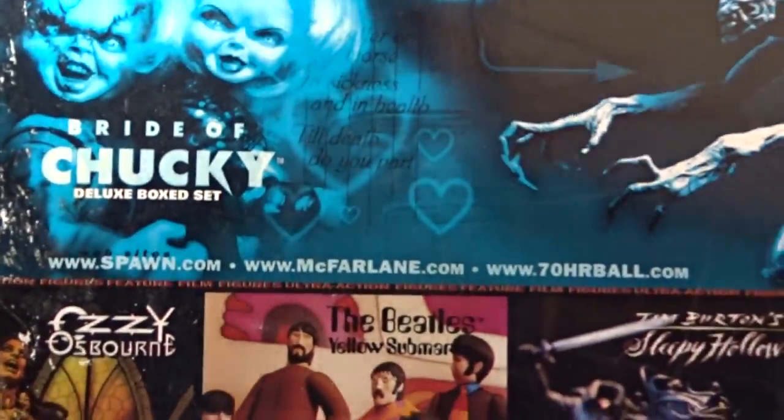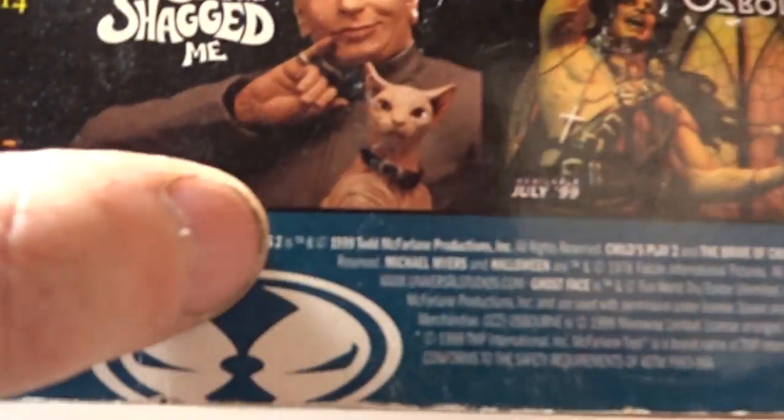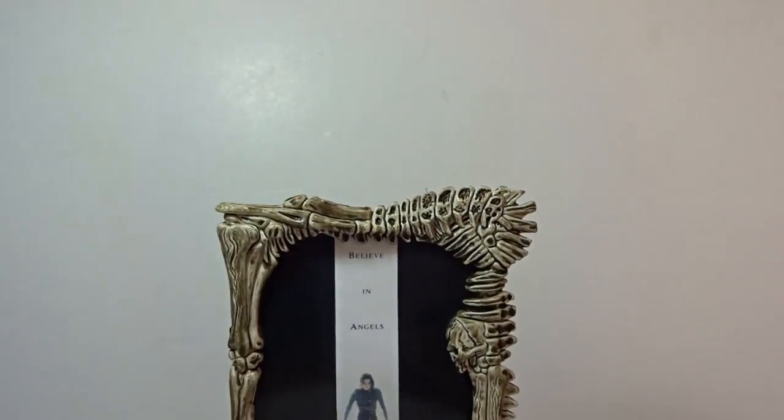You can see the website there - I don't know if that's still up anymore. It says copyright 1999. So that's a look at the packaging. We'll set that to the side and bring in the movie poster that was included.